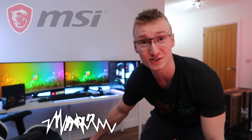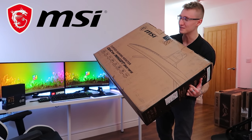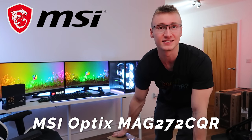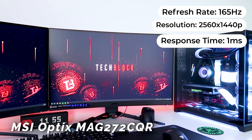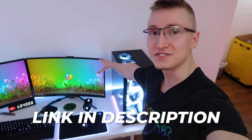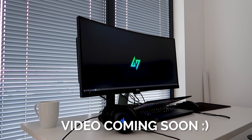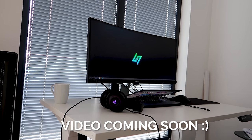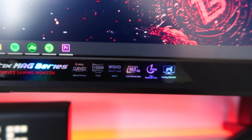The gaming setup you see behind us right there is about to change once again. Massive shout out to MSI for making this video possible and making this upgrade possible by sending over one of their brand new MAG 27CQ monitors — 165Hz, 1440p, one millisecond response time VA panels. Today's video is all about MSI's brand new monitor and upgrading the setup.